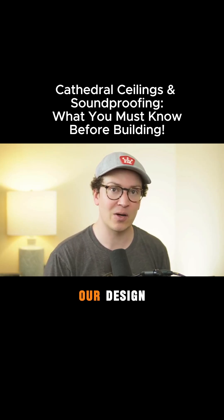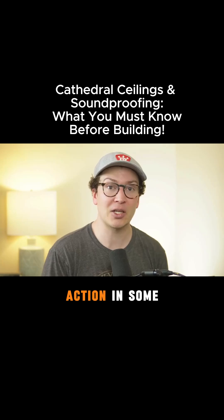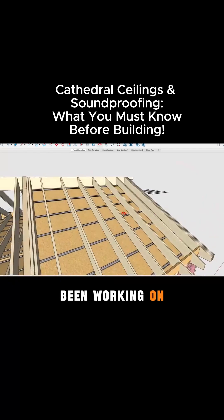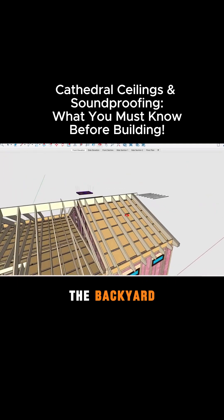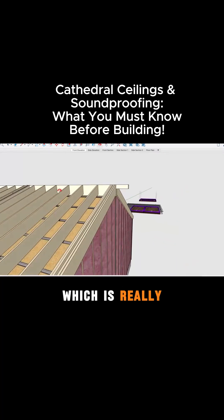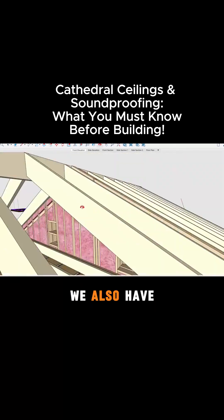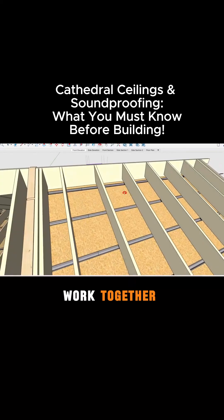Let me show you some examples of this in our design software so you guys can see this in action in some of my own design work. This is an example of a project I've been working on — a ground-up build in the backyard. They have this cathedral ceiling right here, which is a really nice aspect of the design. Not only do we have the cathedral ceiling, but we also have a flat roof part of the building over here, so you can see how both work together.